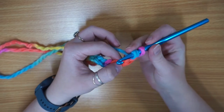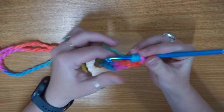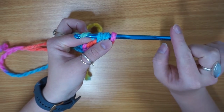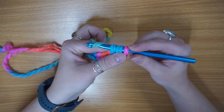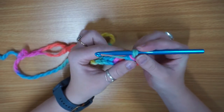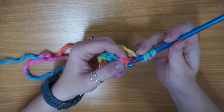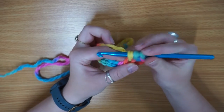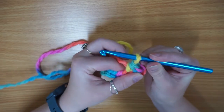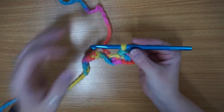So first of all yarn over, and then insert into that third chain from your hook. Yarn over and pull through. Yarn over and pull through all the loops on your hook, just like so. Pull that nice and tight — and that is how you do your half double crochet.